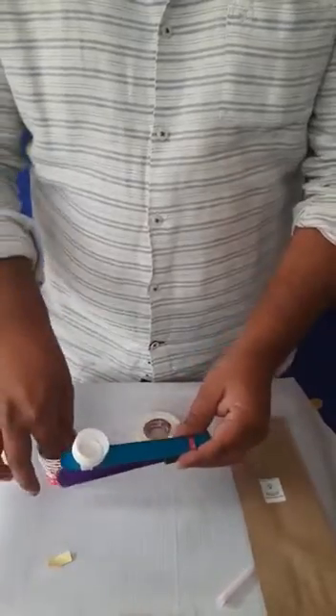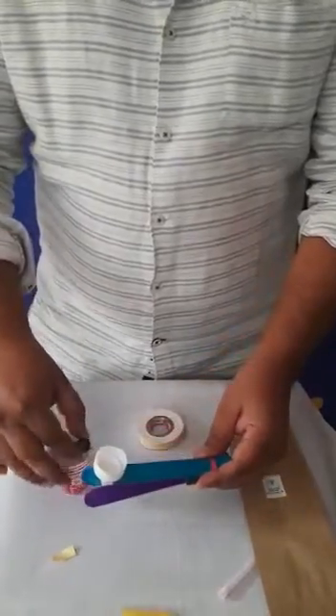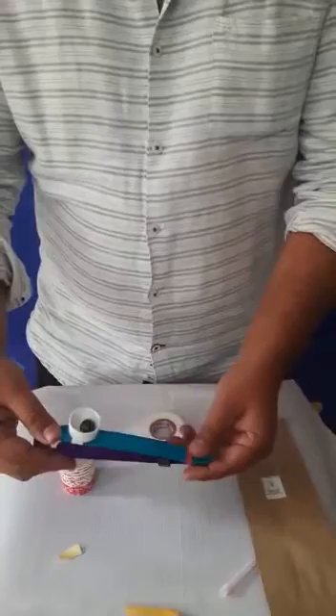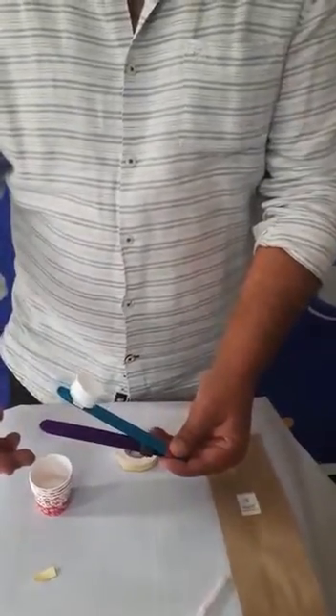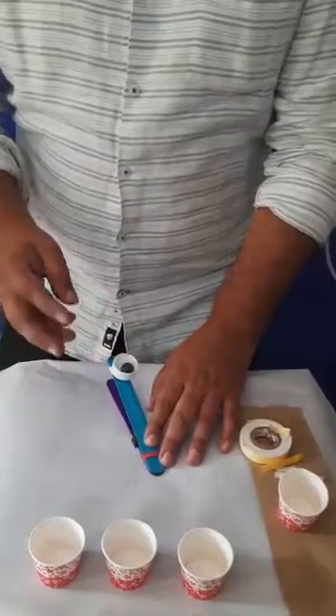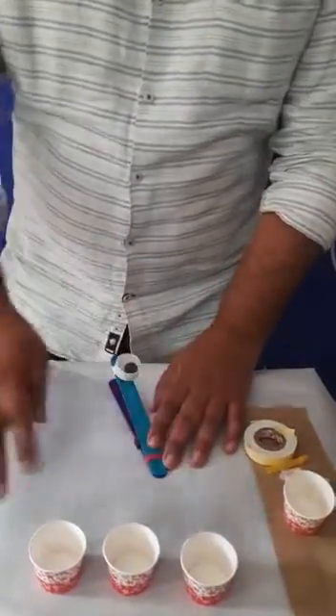After that, our catapult is just ready to play! I'm going to put the marble in and see the way it goes. One, two, three — and launch! Oh my god, it's going!